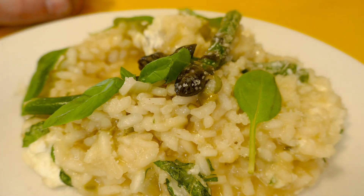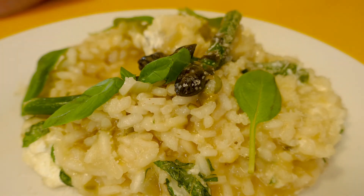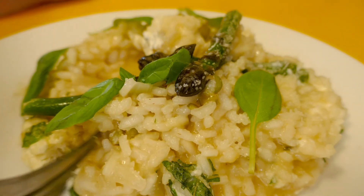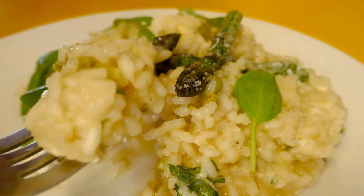Absolutely delicious and just what I needed. I really only made this on the spur of the moment because I had some major dental work yesterday, so I couldn't really eat anything that wasn't soft today. This really fitted the bill — I've made this recipe many, many times. I know it's a beauty and I hope you try it too.